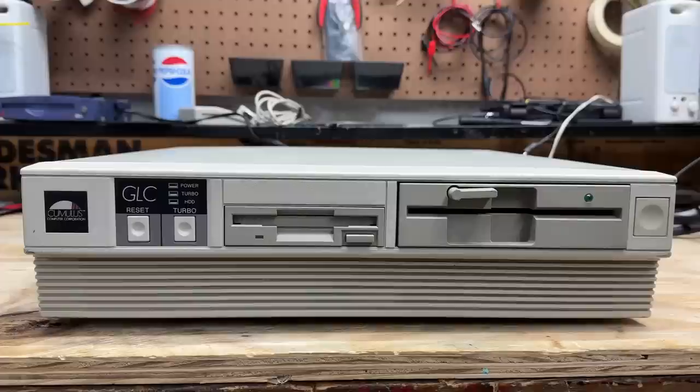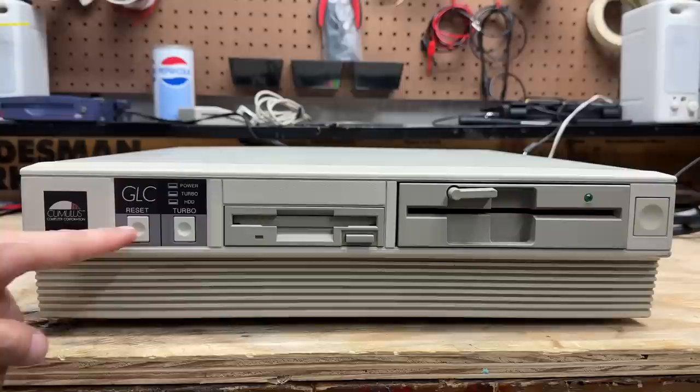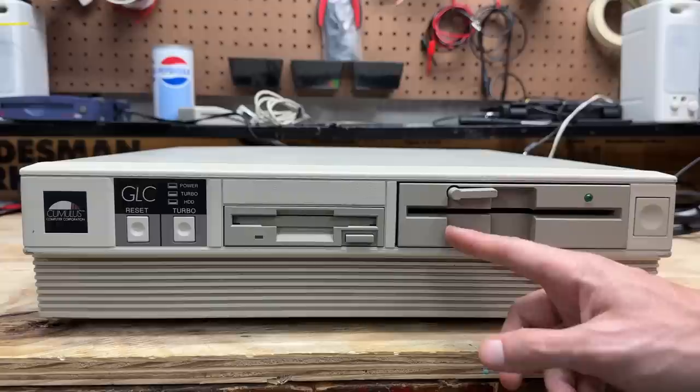Next system is this Cumulus GLC. Now this company actually has a wiki page - they weren't around for very long though. They started out in 1987 manufacturing expansion cards for the IBM PS/2, then moved on to start producing their own systems around 1990, and they went belly up in 1993 - pretty short-lived company. We have our reset and turbo buttons here, both doing what they're supposed to do. Got a pair of color-matched 3.5-inch and 5.25-inch drives. And got our power button here.